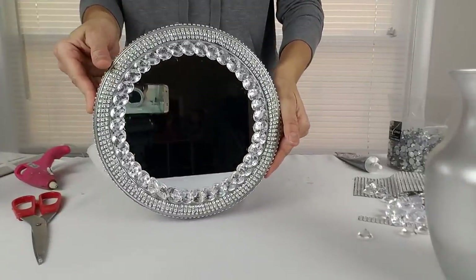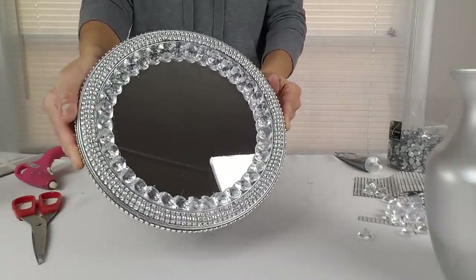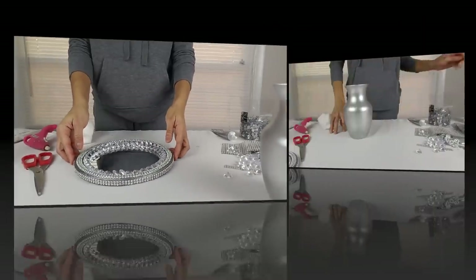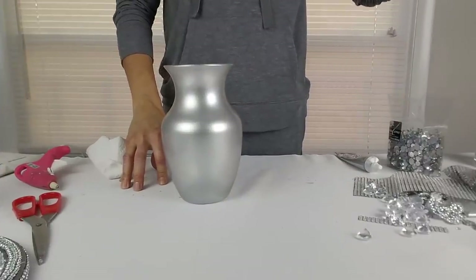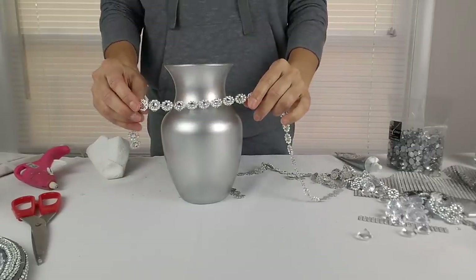Wow, this looks so beautiful! Next, to decorate my vase, I'm going to glue a single row of my silver flower mesh to the neck of the vase.